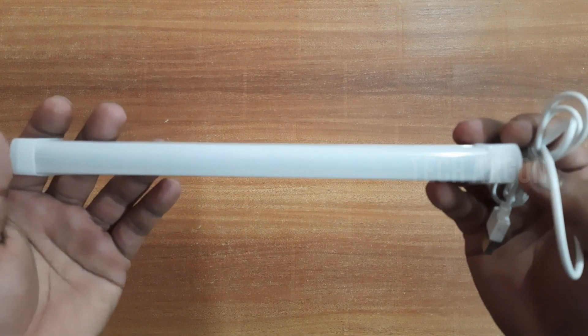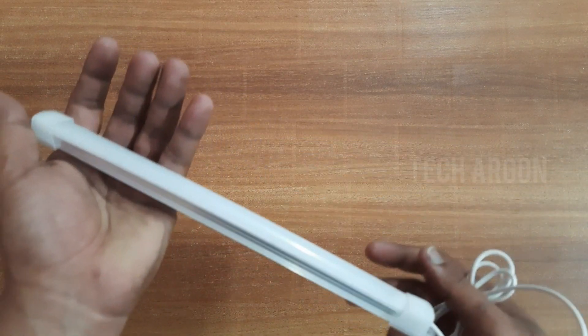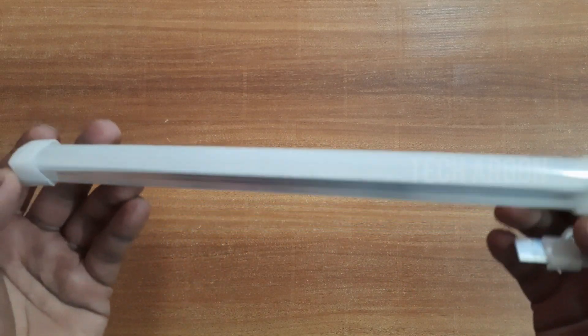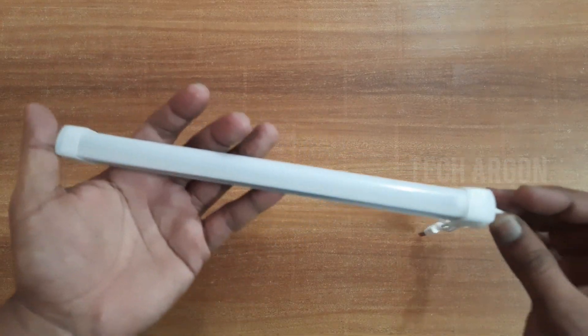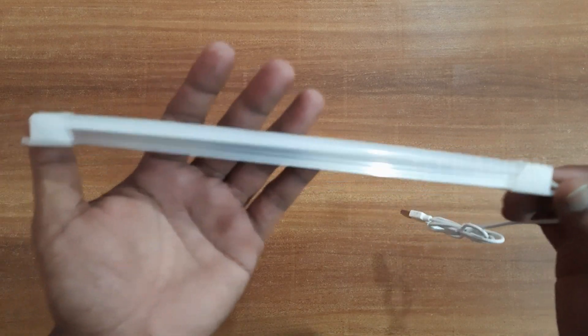Hello guys, today in this video I'm gonna give you guys a review of a USB tube light which I recently bought from Amazon. I purchased an LED tube light from Amazon and it came around 299 or 304 for two pieces.